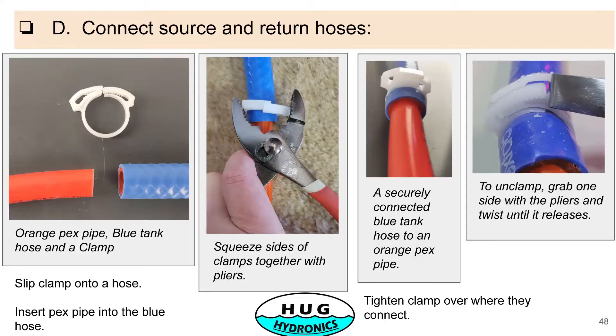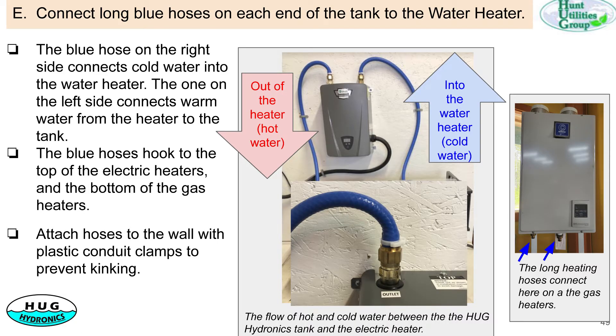This is just an illustration of doing the clamping. It's a simple clamp of the silicon hose to the PEX. You can just use a simple pair of pliers. So you connect your source and return hoses.